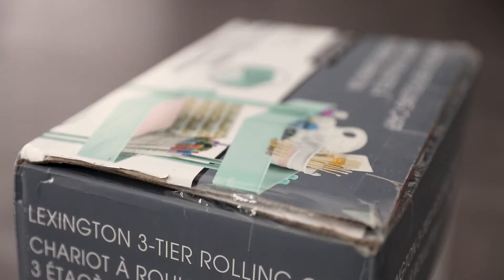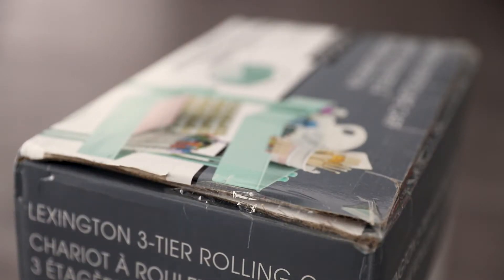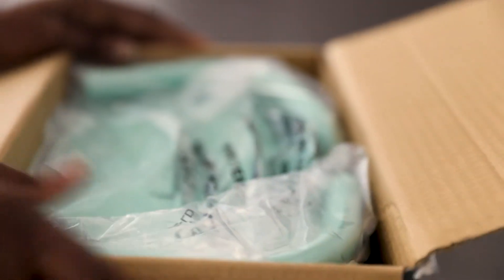Hey, it's Pam, welcome back to my channel! Today we're going to be building the Lexington three-tier rolling cart slash storage unit. I purchased this from Michaels — it usually retails for about $60 but I got it for $30 with that good old 50% coupon. And yes, I just hit the box because it was a pain trying to take this thing apart, so we are going to unpack and build this thing together.